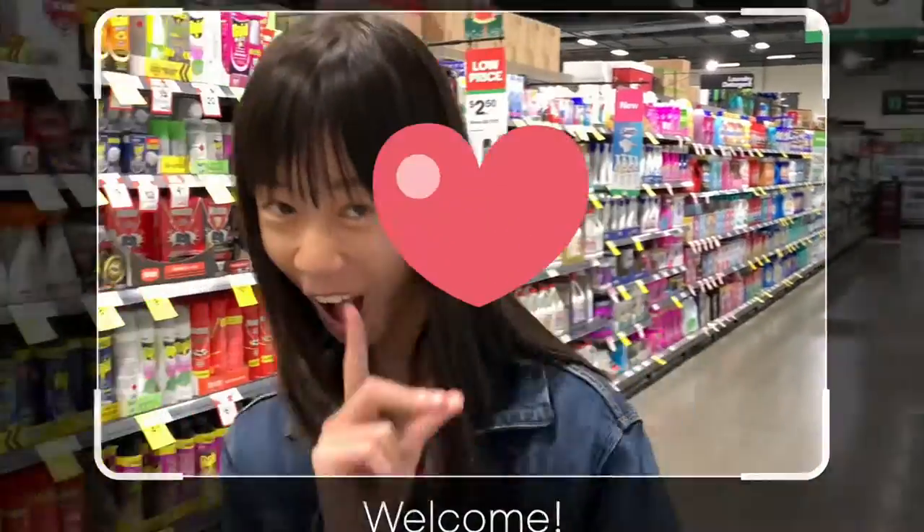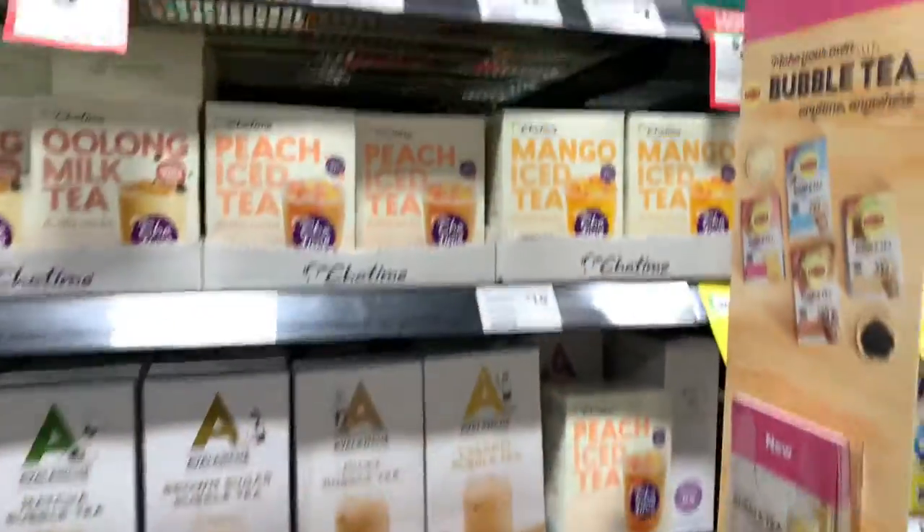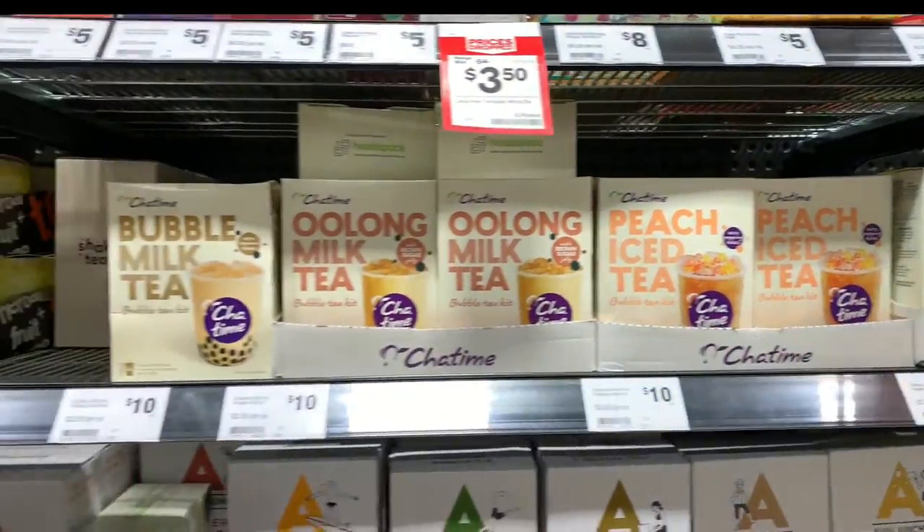Today I'm not coming to the supermarket to dance, even though it sounds cool. I just want to try the ChaTime DIY Boba kits.